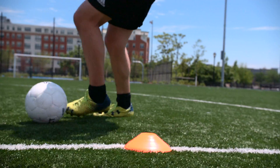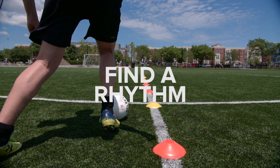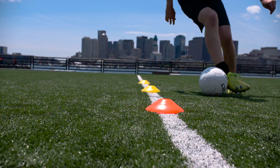What the cones will help you do is find a way to get a rhythm with your feet, find a way to increase your agility and your comfort with the ball. It's really important to practice, and you can do it anywhere with three or five cones.